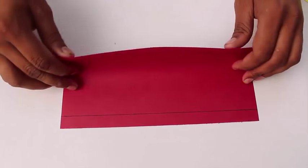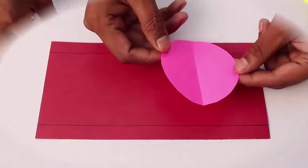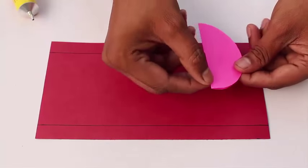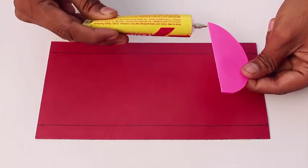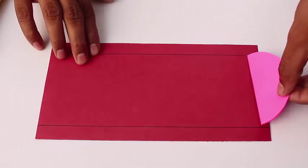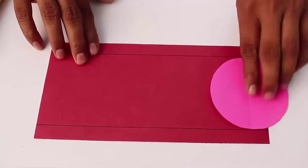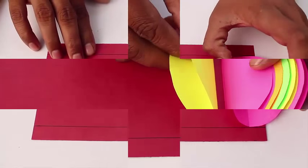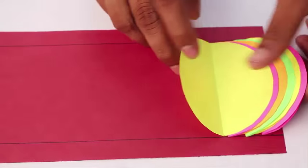Then take a 12cm wide and 24cm long card sheet. Mark 2 lines along its edge. Then apply glue on the fold of the semicircle and stick it between the two lines. Stick all the 20 semicircles on the card sheet one by one in a row.